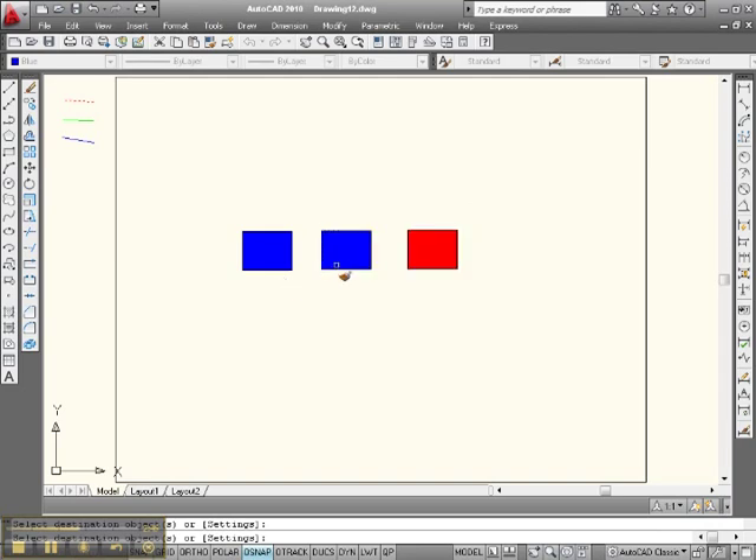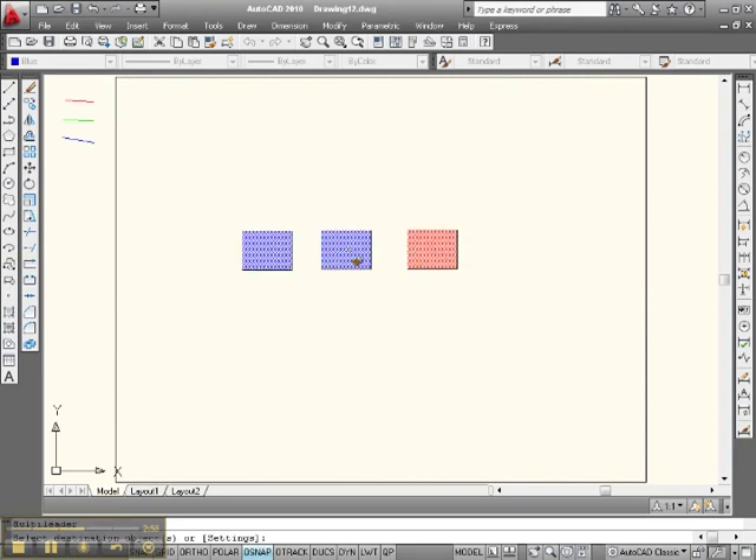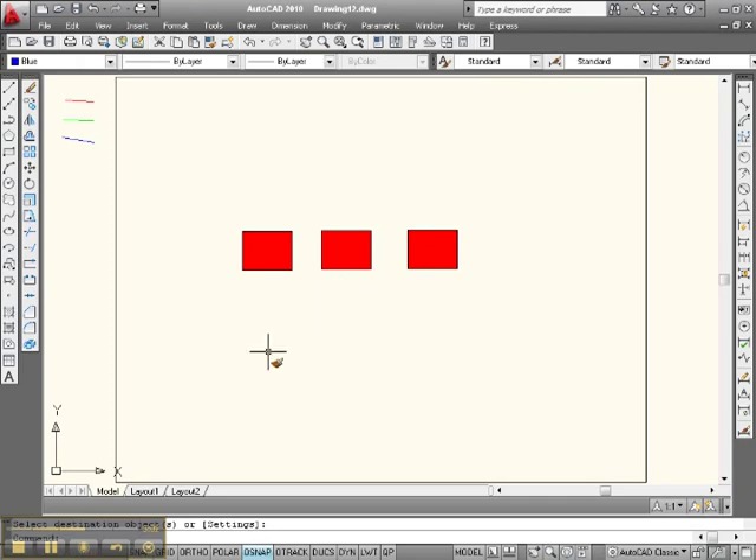We can deal some more with this later on. If you want, for instance, you can go pick up paint brush, pick up some red, come over here — red. And now everything is red. There are a lot of nice things you can do here.